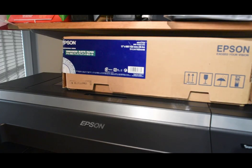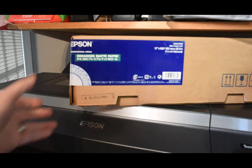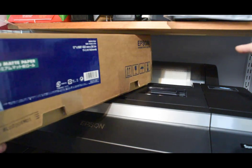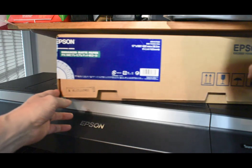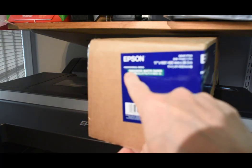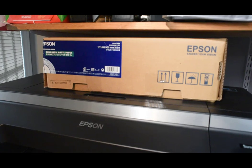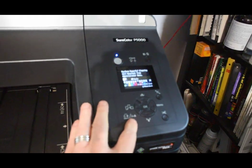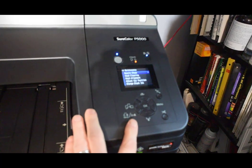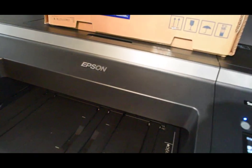Good morning. I'm going to create an ICC profile of my printer today. First things first, I have to do a calibration of the paper — this is the Epson Enhanced Matte paper, a 17-inch roll. Before starting anything, I suggest checking the state of the print head by printing a nozzle check.